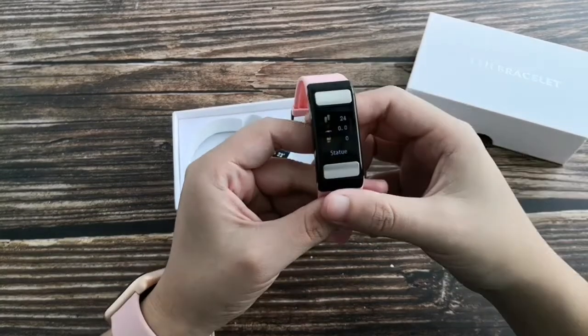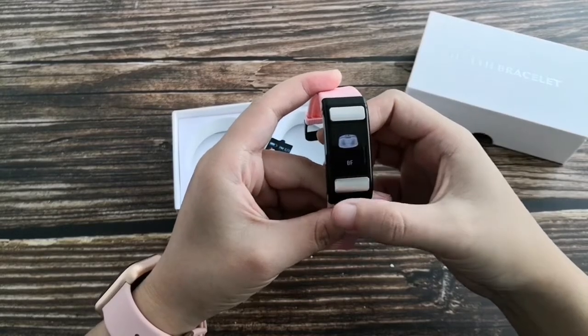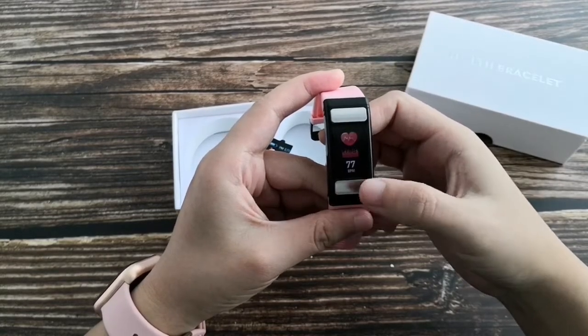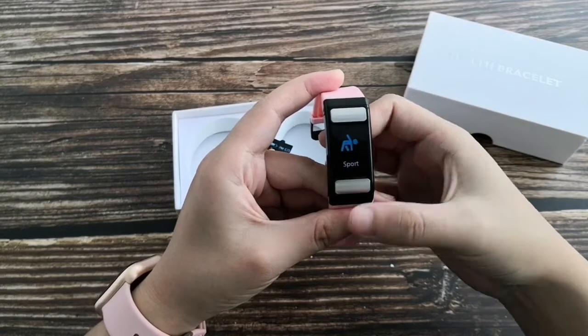This is a fitness tracker with step, distance, and calorie tracking. Features include ECG monitoring, body fat, continuous heart rate, blood pressure, and multisports.